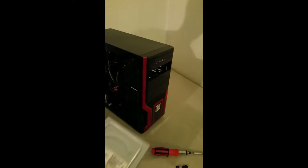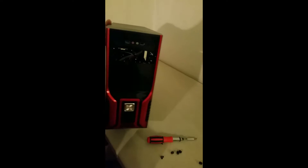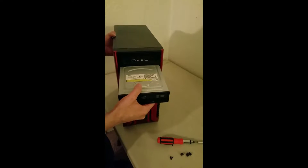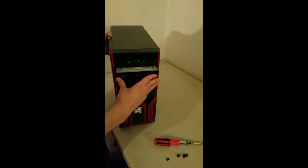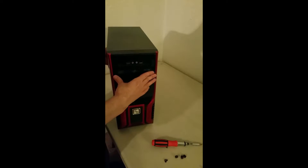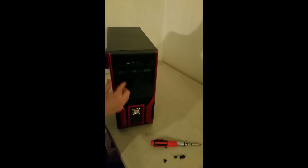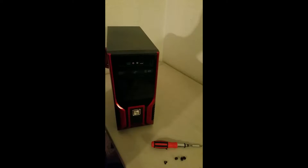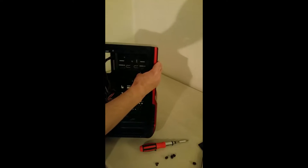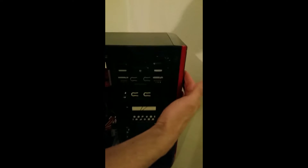Now we've got somewhere to insert the DVD into. It comes in from the front, just like that. And now you can see here on the sides — here's the DVD itself.